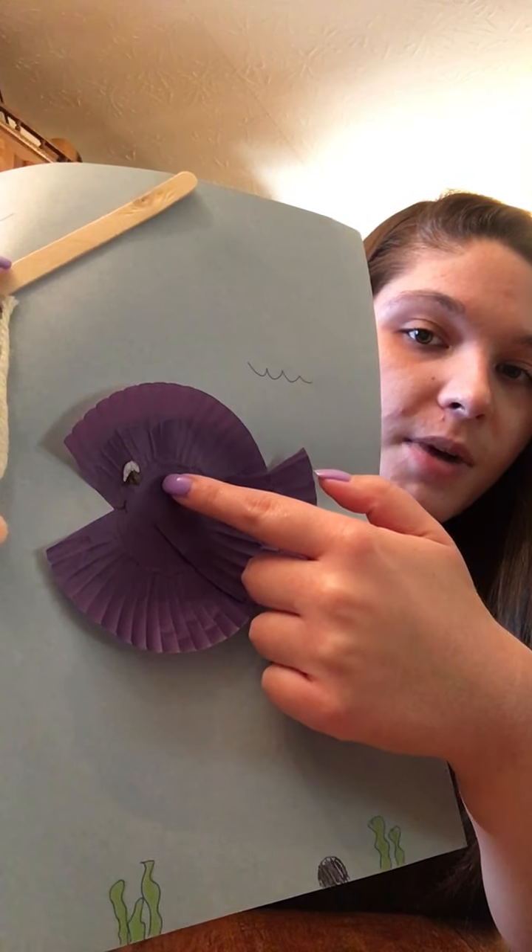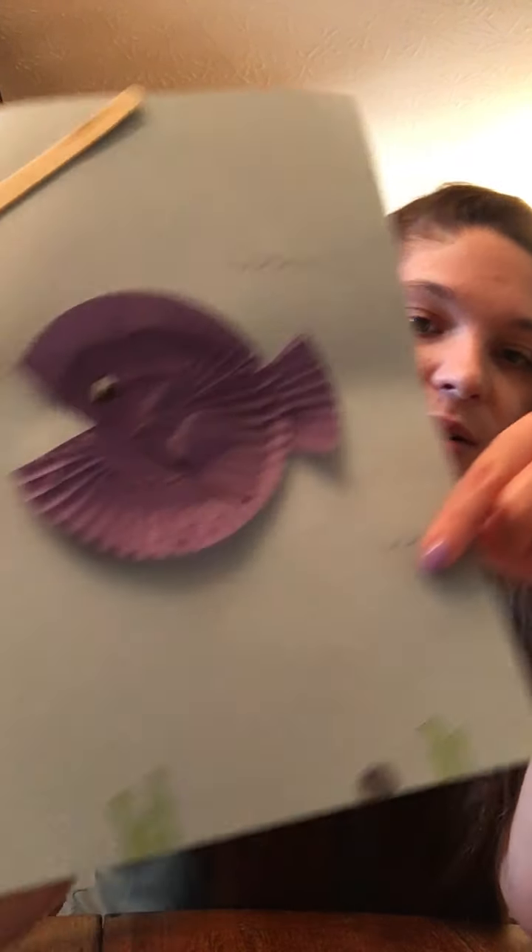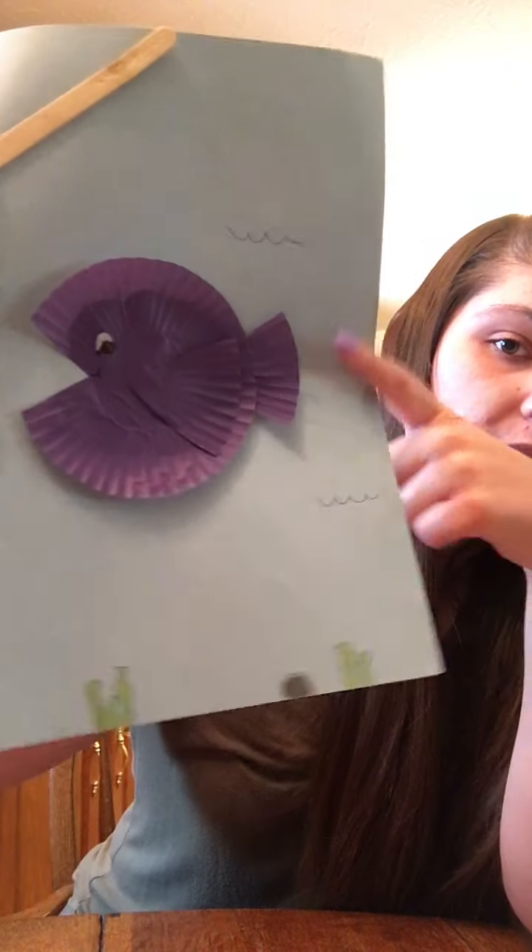I just used some markers. I went ahead and drew on the page a little bit to make it look like he's underwater — I made some waves and rocks and plants.